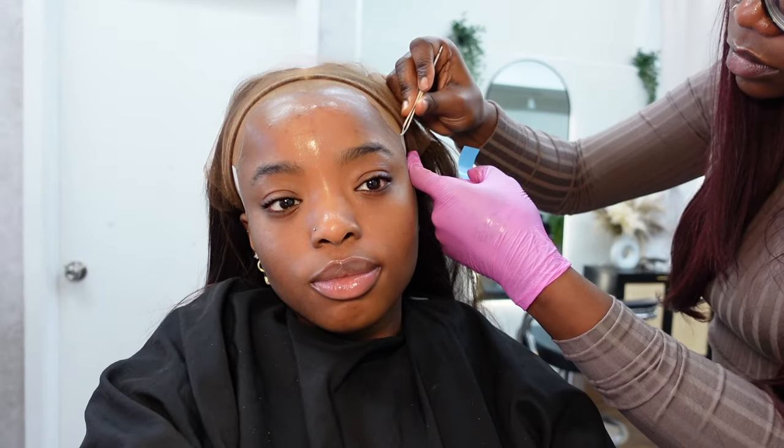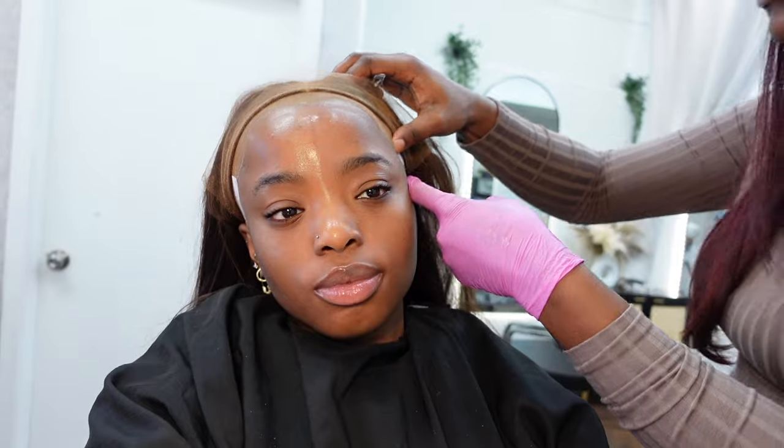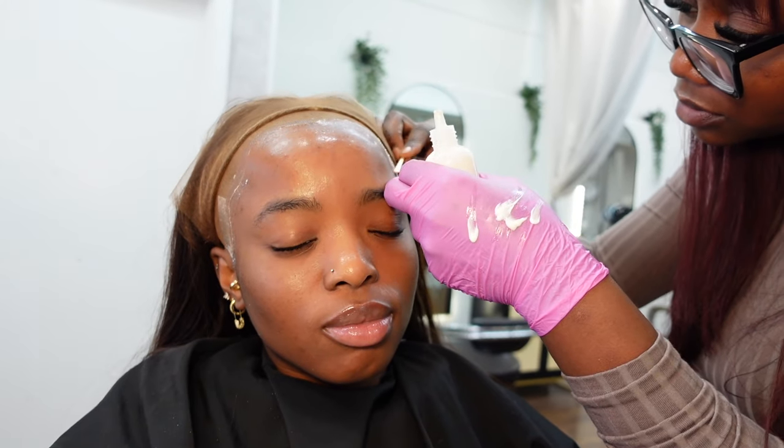Do you guys find that sometimes when you install your wigs it starts coming up on the sides a little bit more and a little bit faster than the rest of the lace frontal? Well, to fix that, she decided to use some tape just on the sides to give that wig a little bit more snag and to make it more secure.